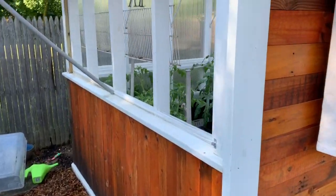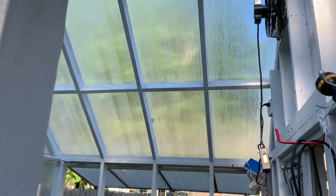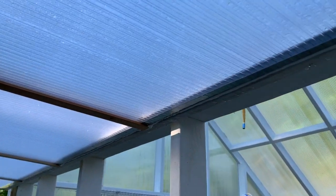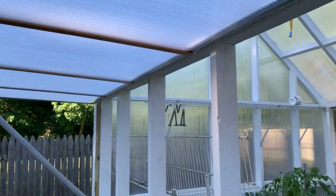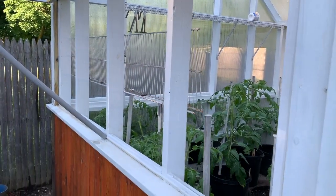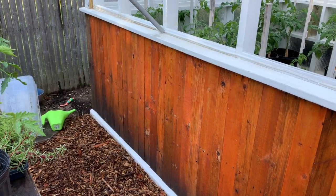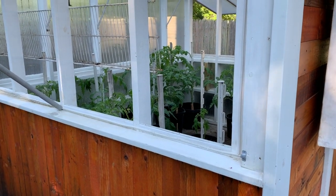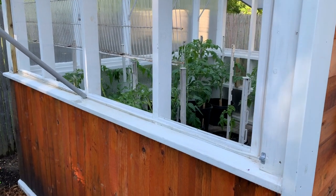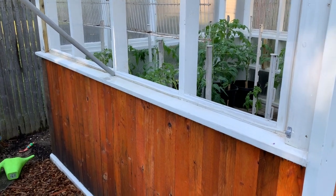Then I built the frame all out of pressure-treated wood. The panels are double-walled polycarbonate plastic. Because I knew I was going to use it to hold plants, and they wound up staying in there for the whole season — which is another set of problems I'll get into.